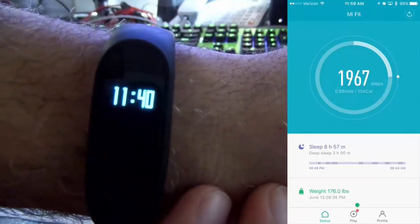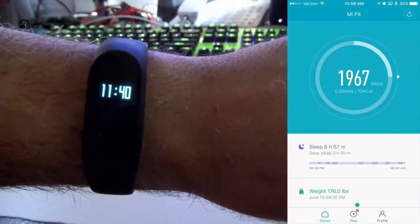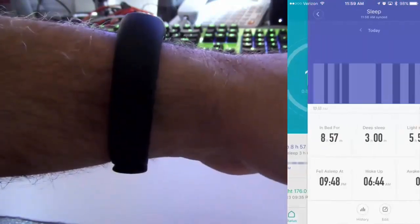You can see I have the iOS app off to the right, and it was busy syncing the data when I first connected it. The Mi Fit app I actually showcased in my Mi Band 1 review, so you can see more details on the app in that video, which I'll link to in the description.